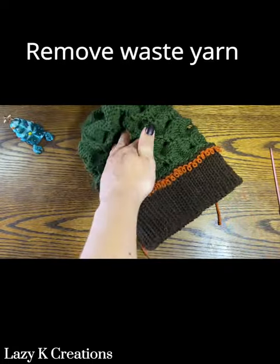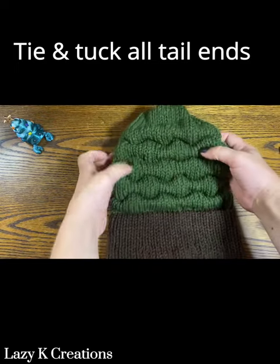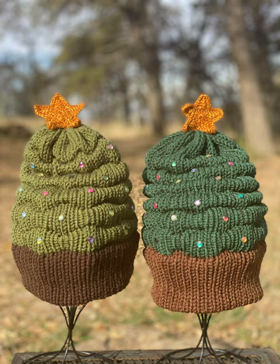Take your brim junk yarn off. Tie and tuck all of the tail ends and hide them inside. Here is the crochet star topper if you choose to do that. My YouTube has some short tutorial clips if you need more assistance on how to do a tuck stitch and other things as well.